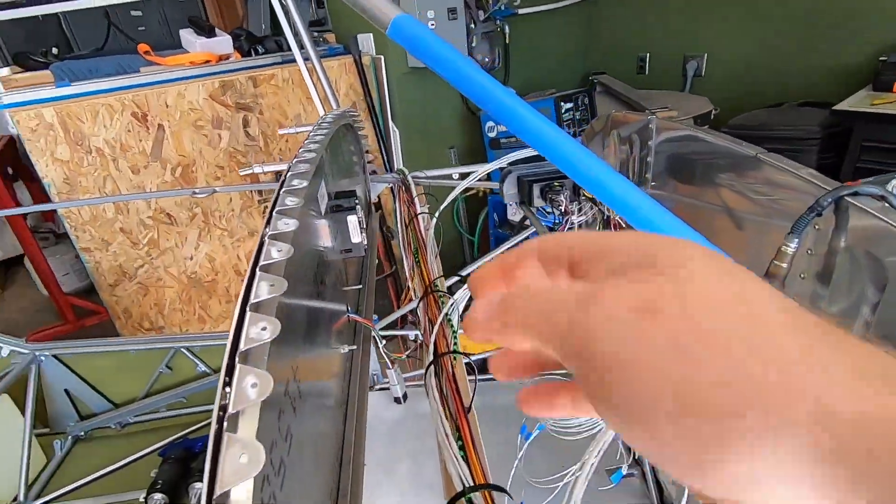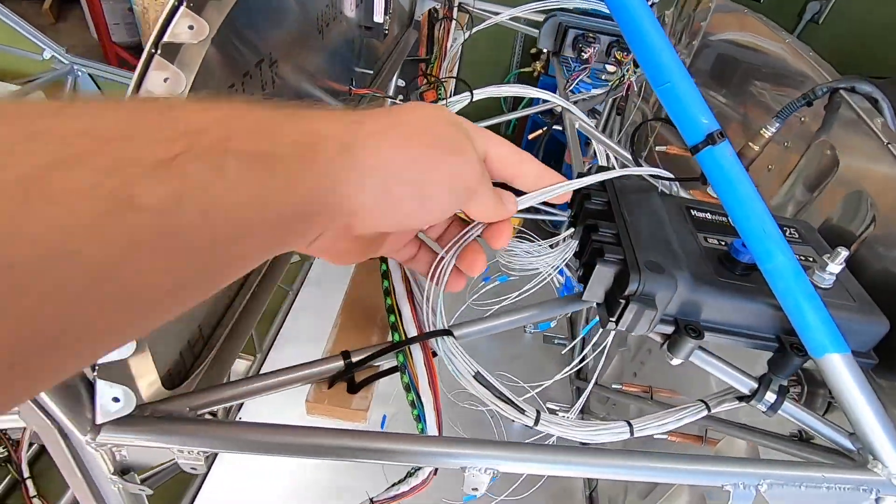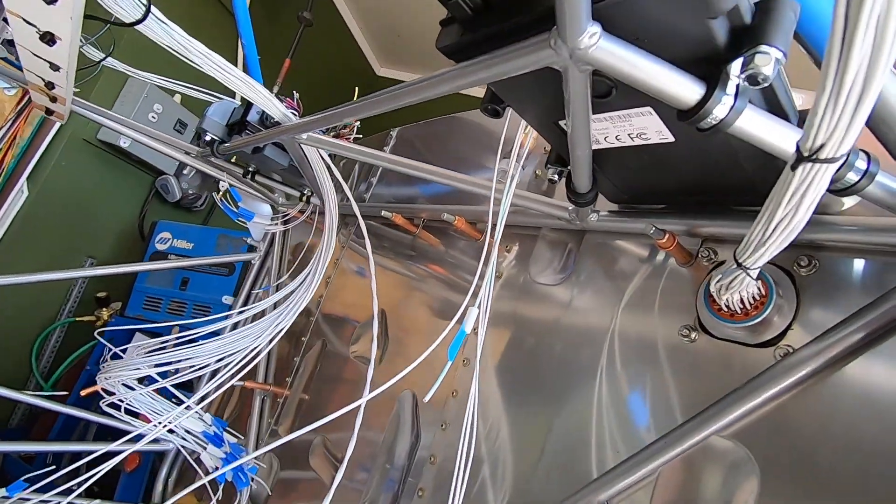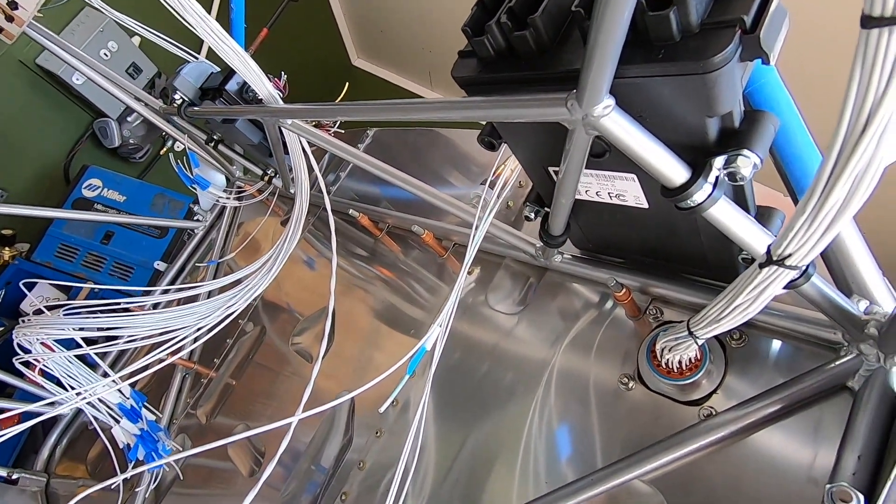And speaking of the PDM, I've got most of the power wires needed for the firewall forward in place, as well as I've secured the unit to the cage shelf using cushion P-clamps.